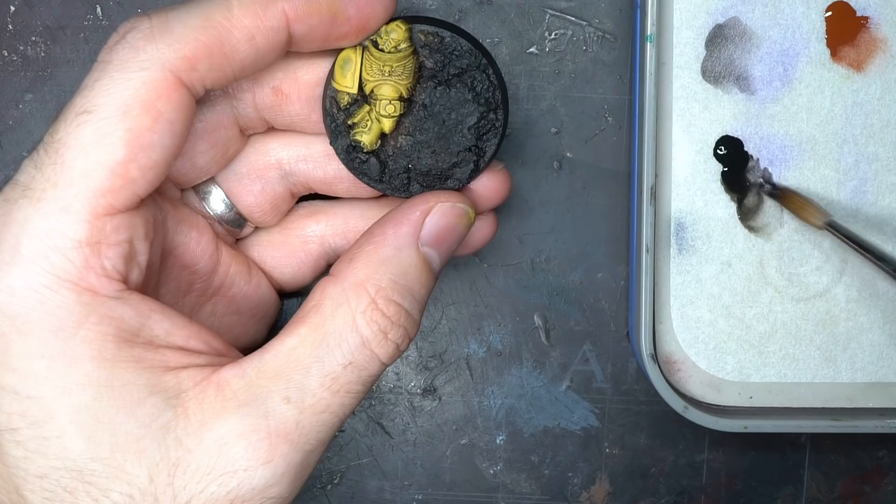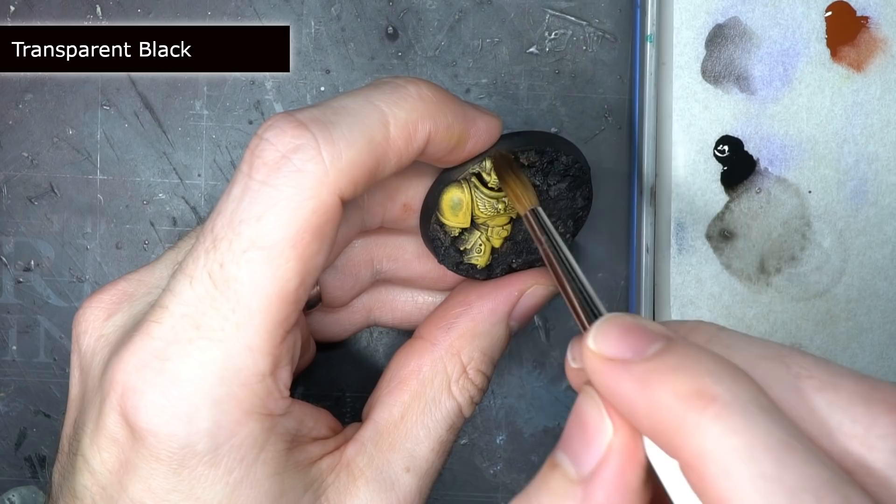To help with that scorched look and to create a little stronger definition in the Imperial Fist armour, I took some transparent black and diluted it with some water.